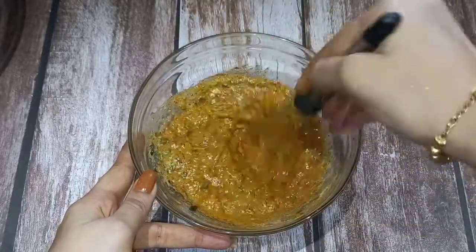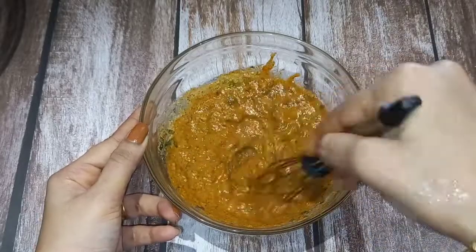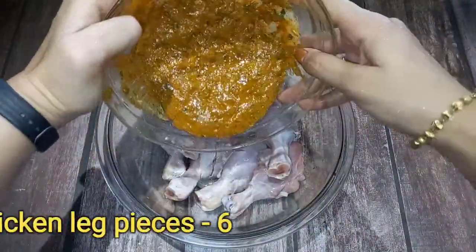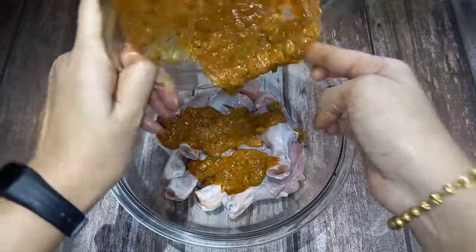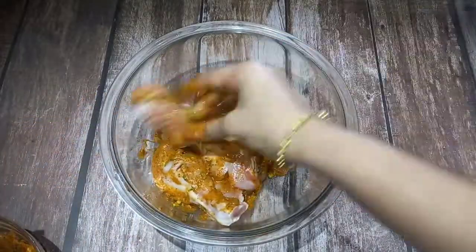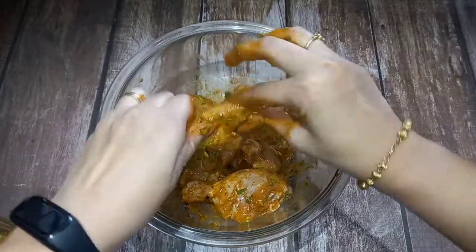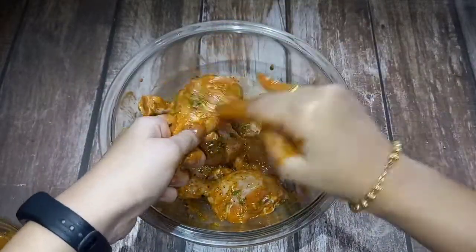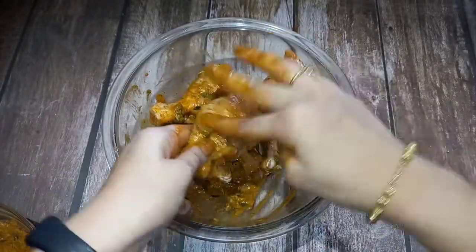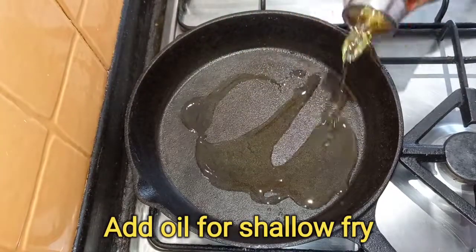Add the chicken and mix in all the masala. We will cut the chicken leg pieces and coat them well with the masala. Let the chicken marinate for 2 to 3 hours, then fry the chicken in oil.